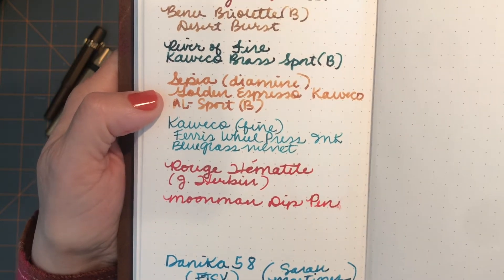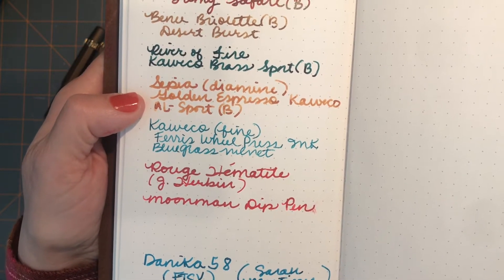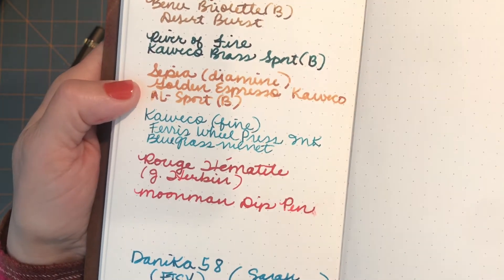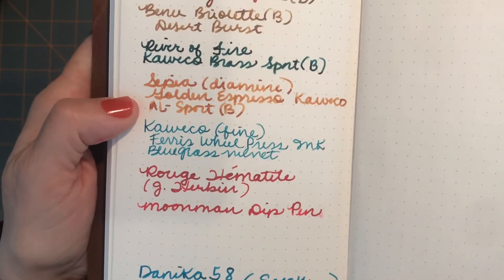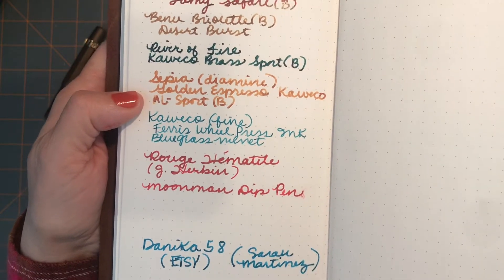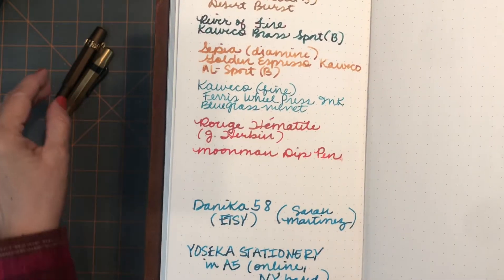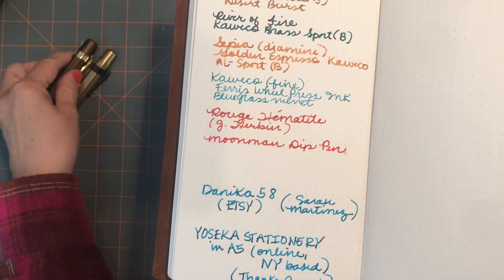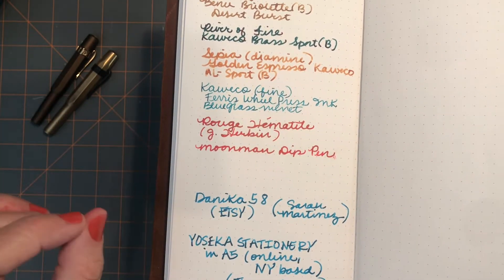Diamine Sepia ink — I bought that several months ago when I first started with fountain pens and I was so disappointed, because on the little ads on ink websites it looks so cool with really neat shading. I was not having good luck with it. But in my Kaweco All Sport golden espresso broad nib, I'm hoping you can see the really neat shading now. I've been asked this before — please comment below: when I write with the Sepia it starts out with a lot of shading, really deep and dynamic looking, but if I'm writing a lot it tends to get very faint.